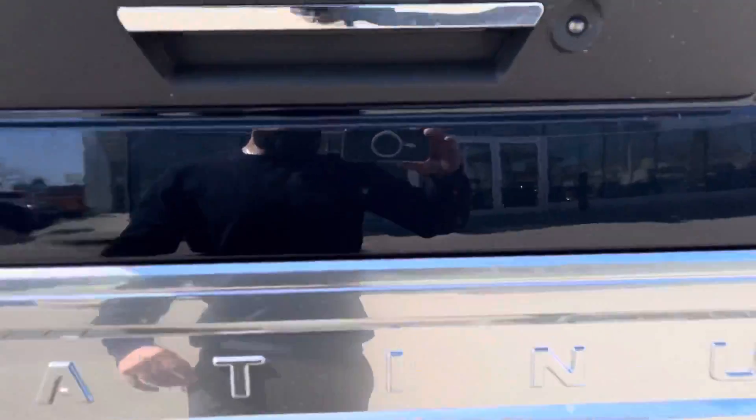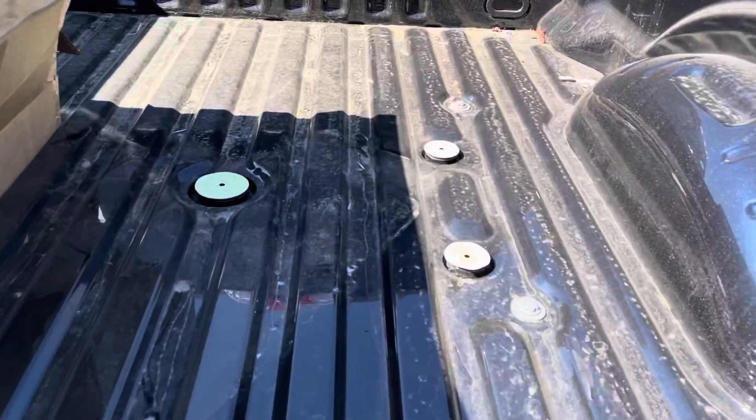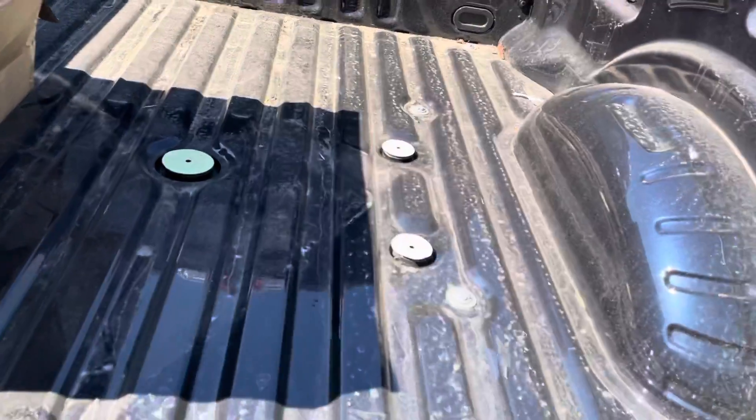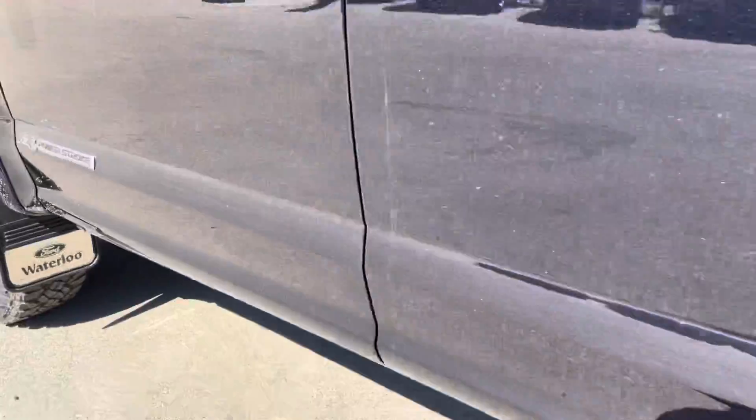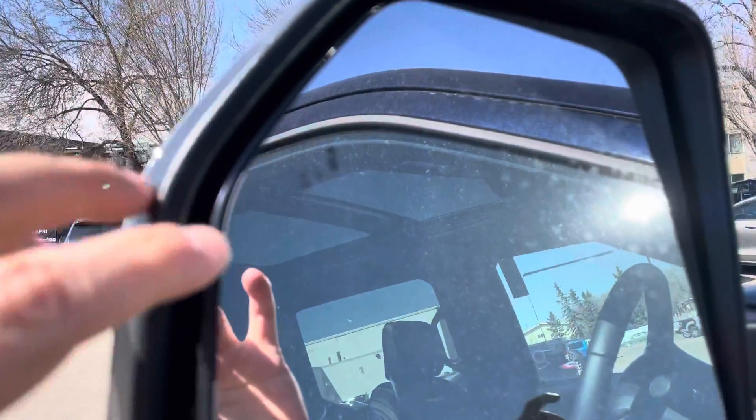I like the back the way it looks — nice, right? It's the 2021. It has the fifth wheel prep package as well. Let's jump inside.